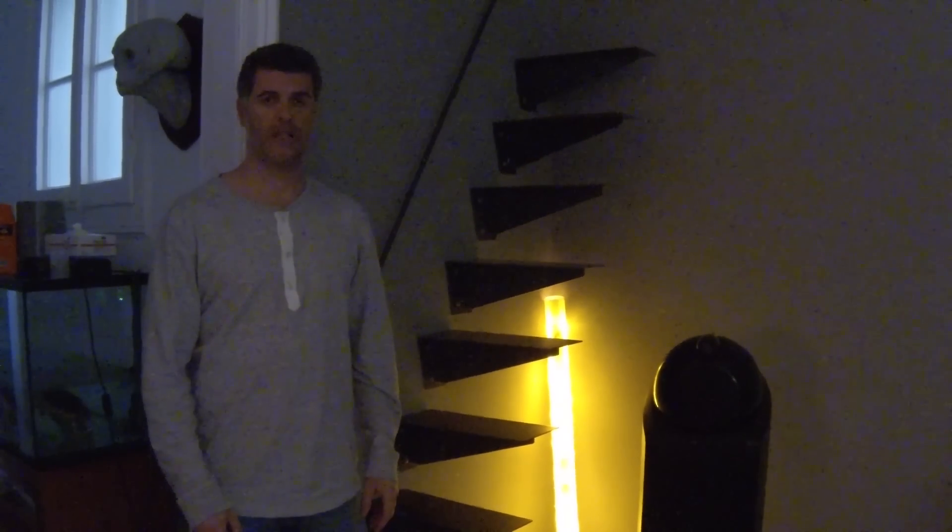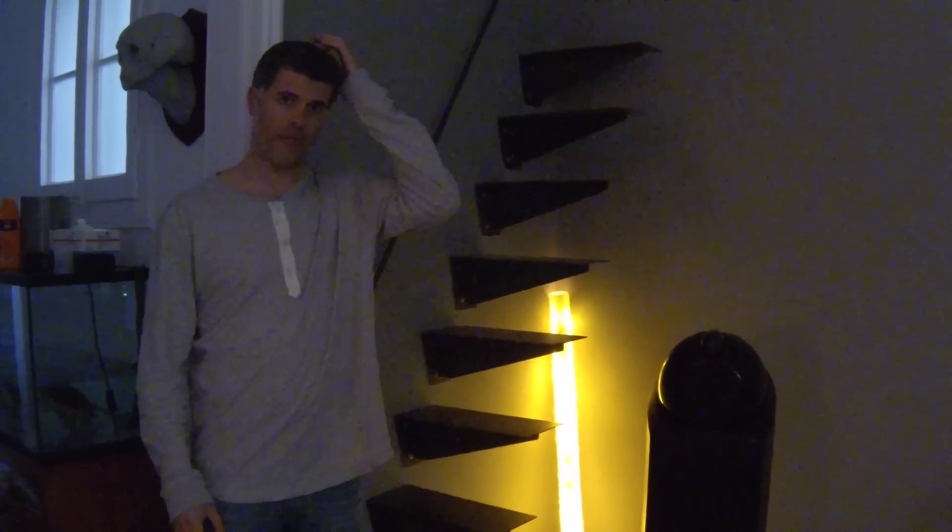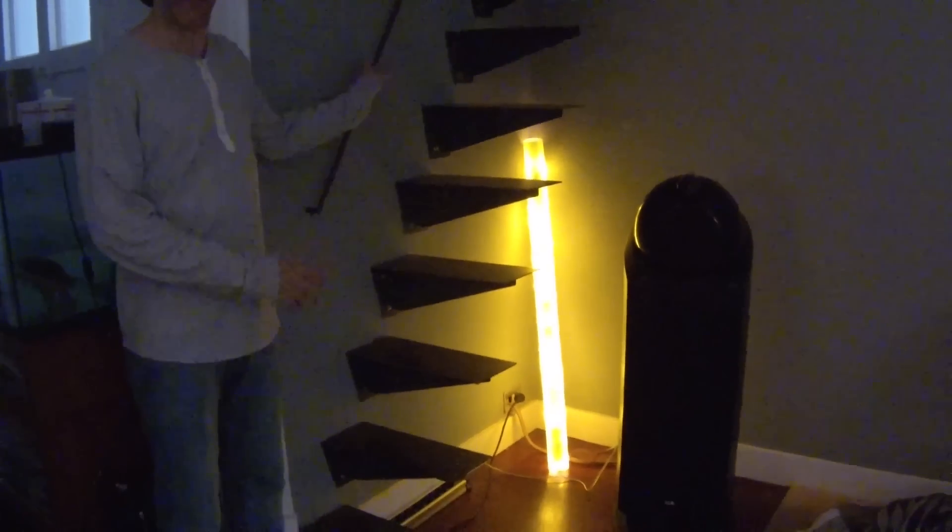Hello, I am doing just a quick video to answer some of your questions because I see that you don't understand some things about the stairs.